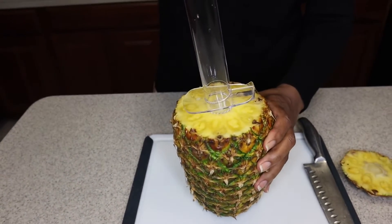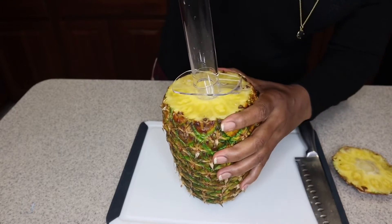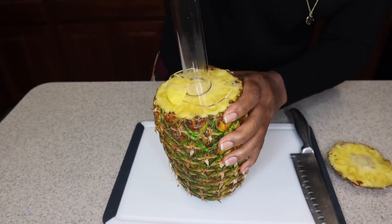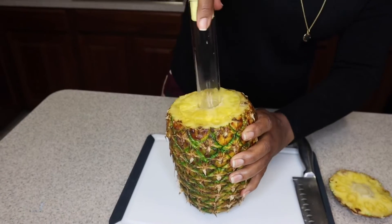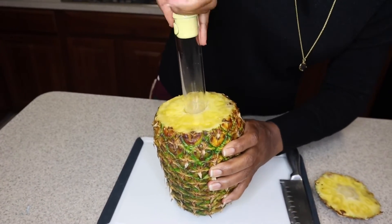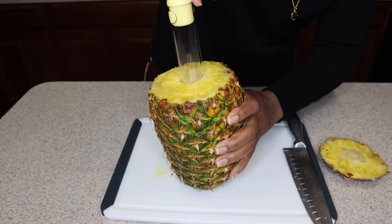Just center your slicer to the core of the pineapple and push it down really hard. This is going to slice your pineapple in rings. You just want to continue pushing it down, twisting it, till you get to the bottom of the pineapple.